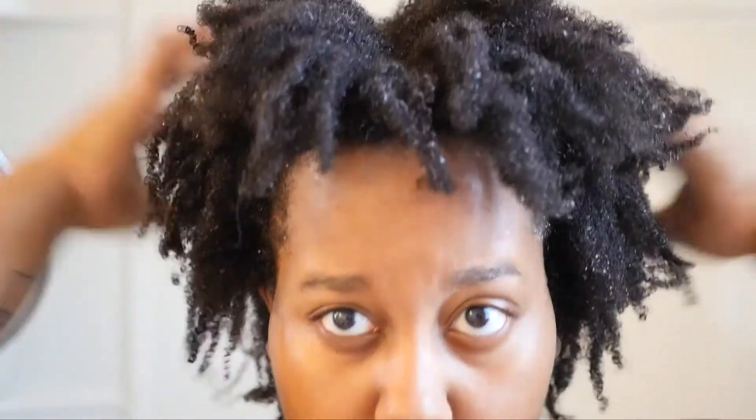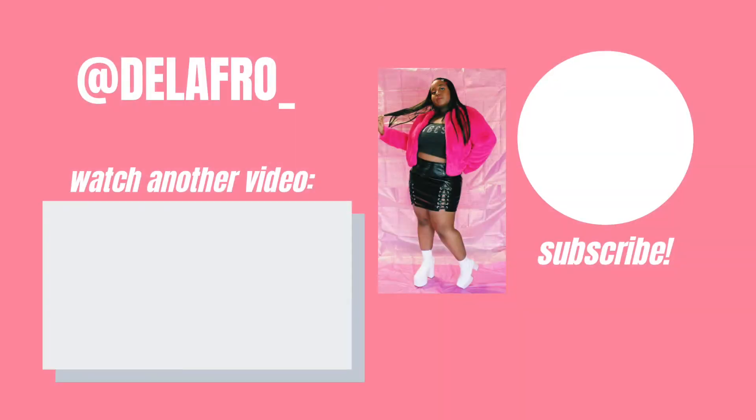After that I style my hair as I would. And that is my hair wash routine — I hope you guys enjoyed it, and I will see you all in the next video. Bye!